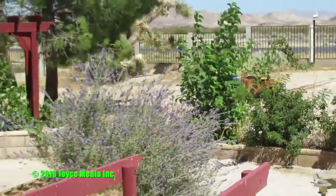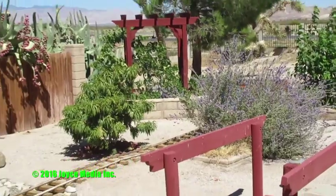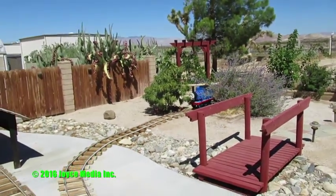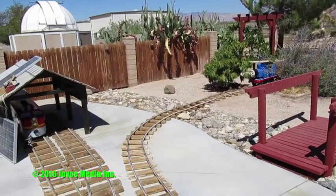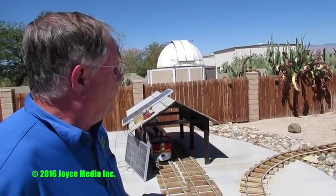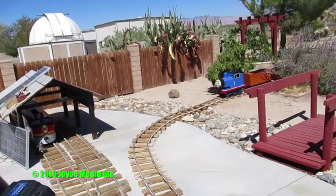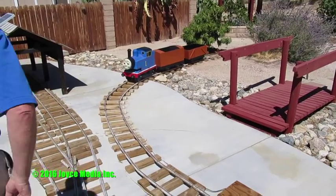It looks like it runs smoothly. Well, reasonable considering — this setup here is probably about twenty-five hundred dollars. And it's been about a year and a half.